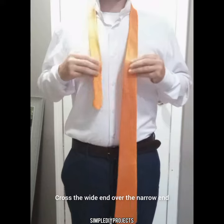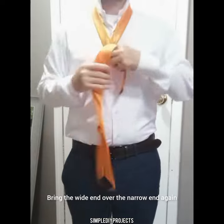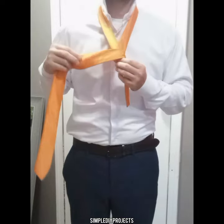Cross the wide end over the narrow end. Bring the wide end underneath the narrow end. Then bring the wide end over the narrow end again.